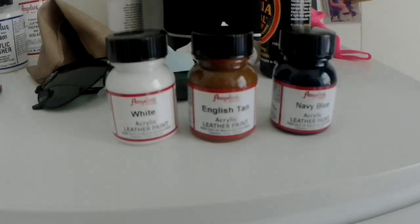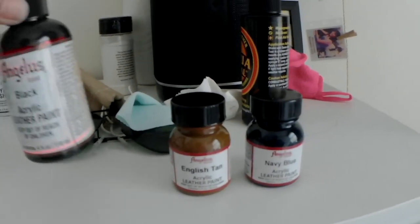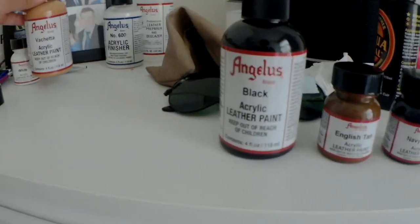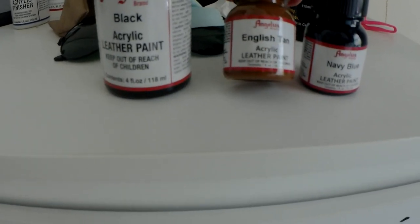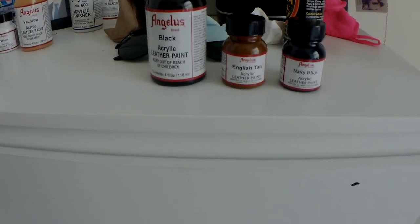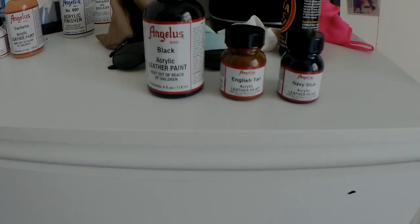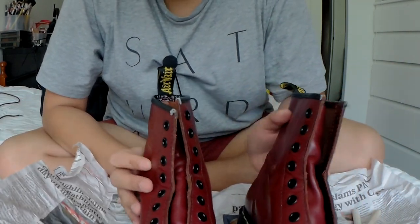I've got English tan, navy blue, and white. I'm fairly sure I'm not going to use the white or the Vachetta to paint the Doc Martens — I want a darker color. I'm thinking maybe English tan, but also navy. I can't really decide, but by the time this video is over I would have already done it.